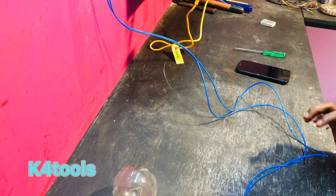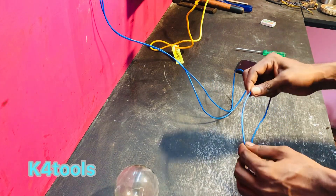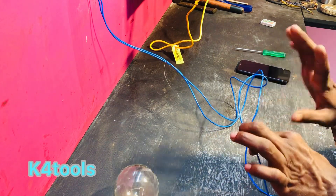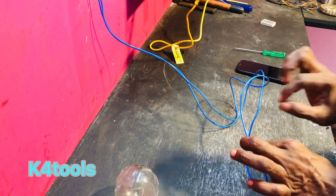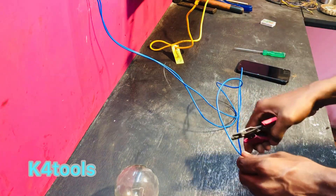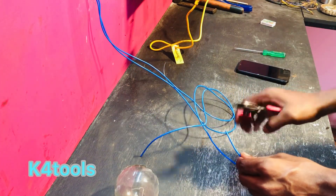We have to put together another wire and cut each wire. We have to do a series board. It is easy to call this method.